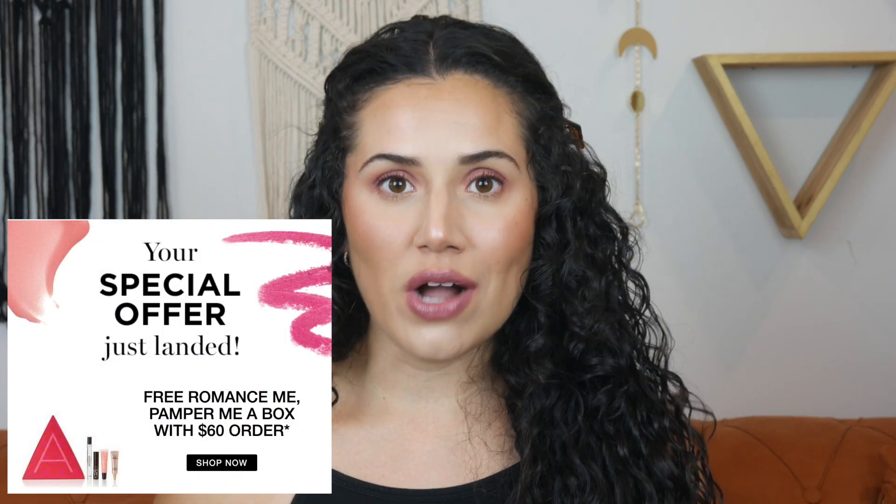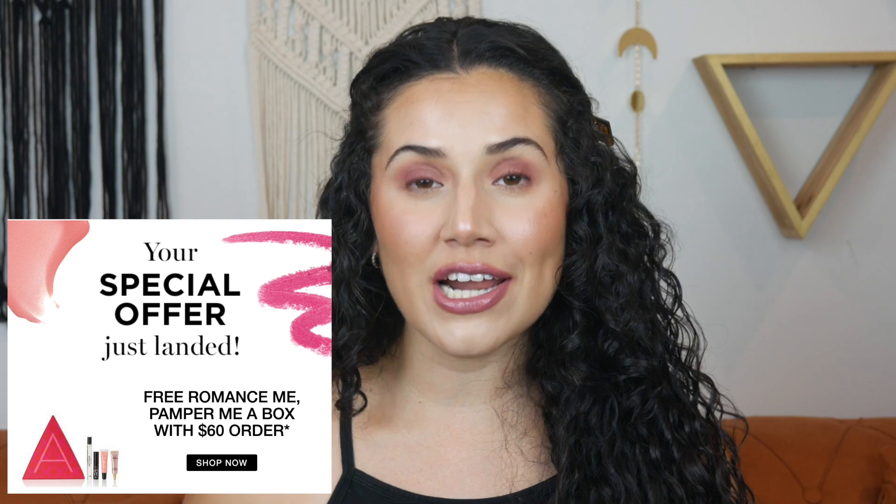Also before we get into the review and the tutorial, I want to make sure if you have never shopped with me before that you do know you can start receiving Avon coupon codes from me. Head down to the description box and you're going to see a little form that you can fill out. I'm going to ask you a couple of questions and then I can start sending you coupon codes, so you can get some free products, a discount on your items, and free shipping as well.